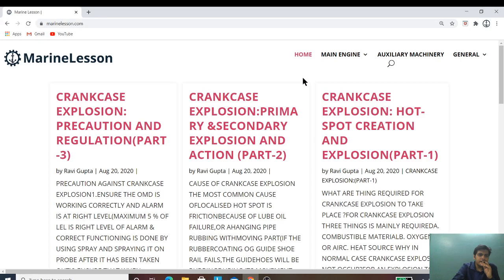Hello friends, welcome to Marine Engineering Hub. Today Marine Engineering Hub want to announce that we are launching a new website known as MarineLation.com.